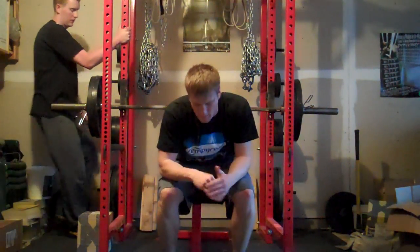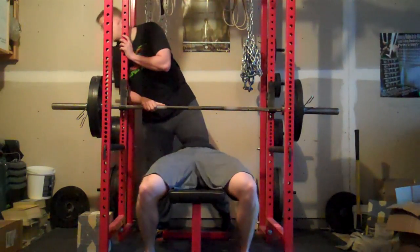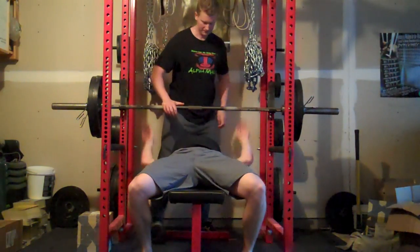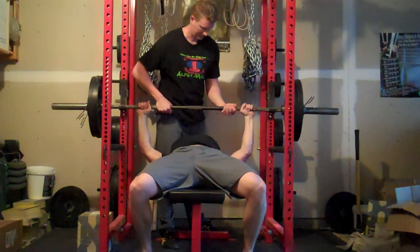Again, I'm back to my fingers laying flat on the ground. Let's go — one, two, three.